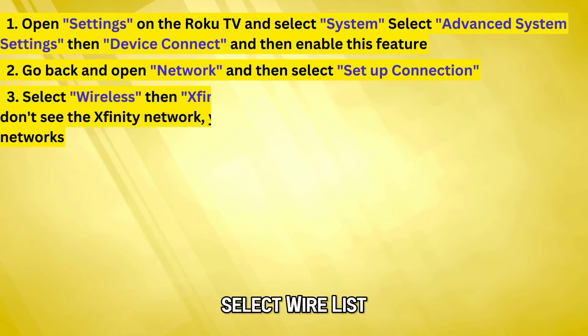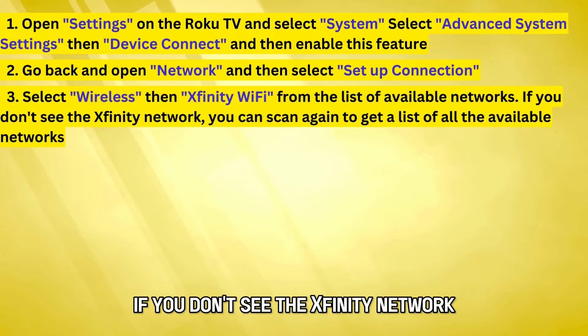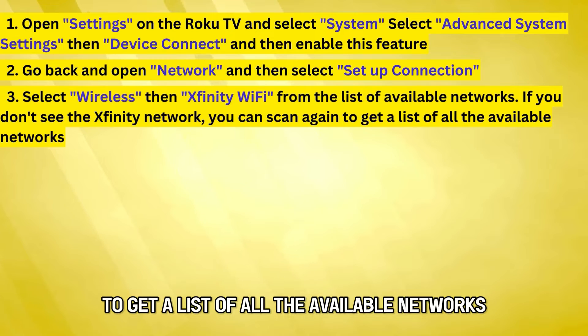Select Wireless, then Xfinity Wi-Fi from the list of available networks. If you don't see the Xfinity network, you can scan again to get a list of all the available networks.